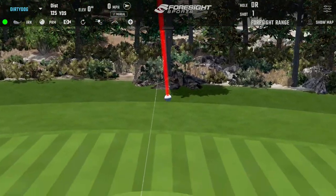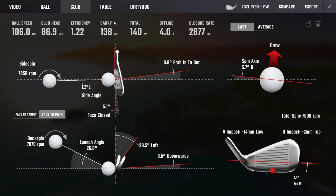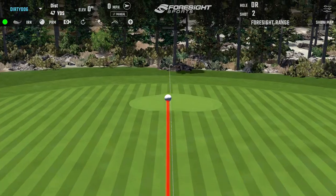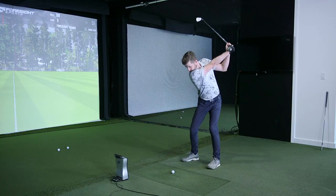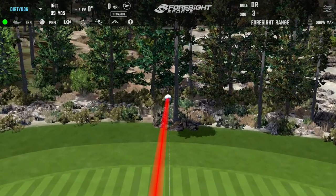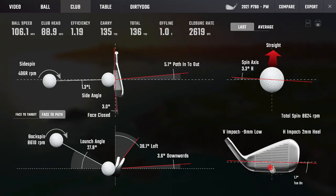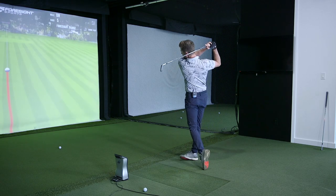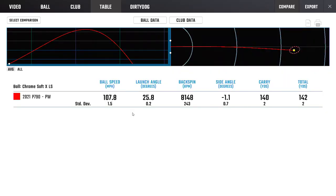Not expecting anything spectacular from the wedges distance-wise. The 140-yard number was right on, maybe a couple yards longer. It feels really nice — a nice sound using Pro V1. Very easy to hit, 140 right on the expected number, and that's exactly where we'd expect with any club: 138 to 140, within a couple of yards.